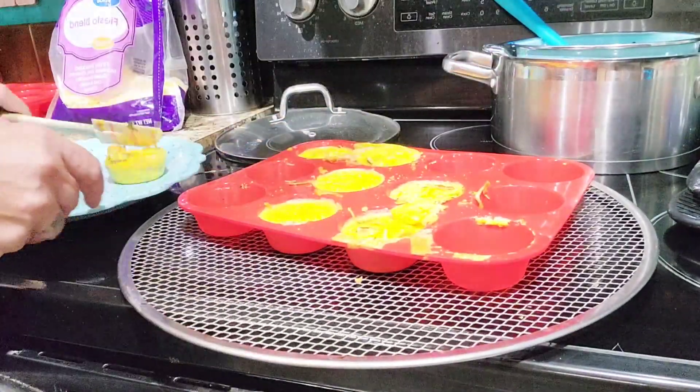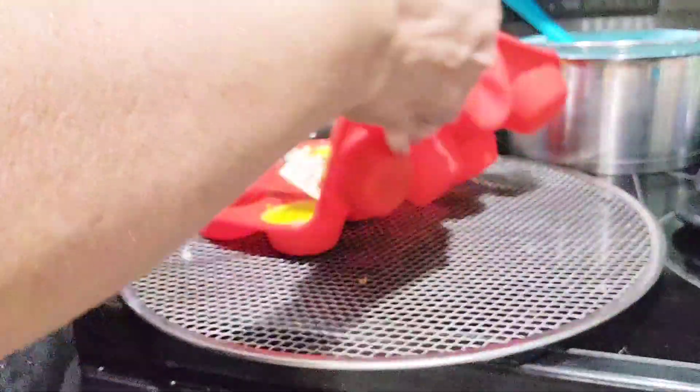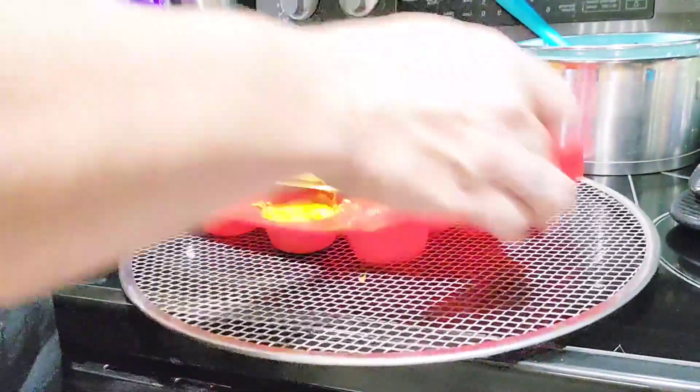I love using my silicone muffin mat for this because they come out super easy and nothing really sticks to the edges, so it's really easy to clean.